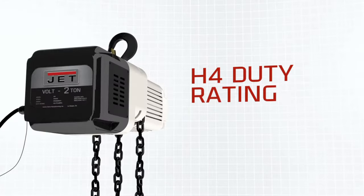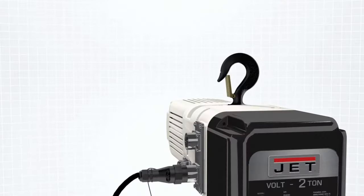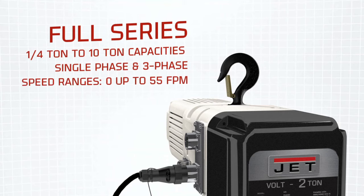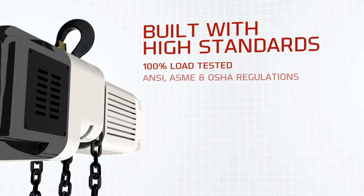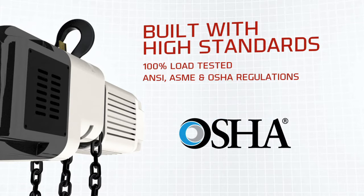The Volt carries an H4 duty rating and is engineered for the most demanding applications. JET offers a full line of hoists from quarter ton to 10 ton capacities in both single phase and three phase models. Every Volt Series hoist has been 100 percent load tested and meets ANSI, ASME, and OSHA standards.